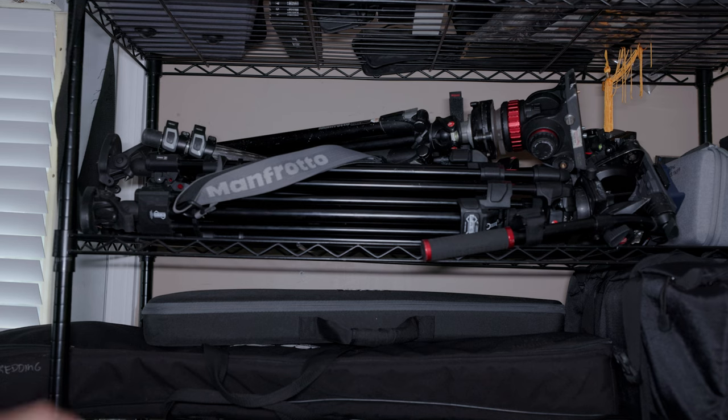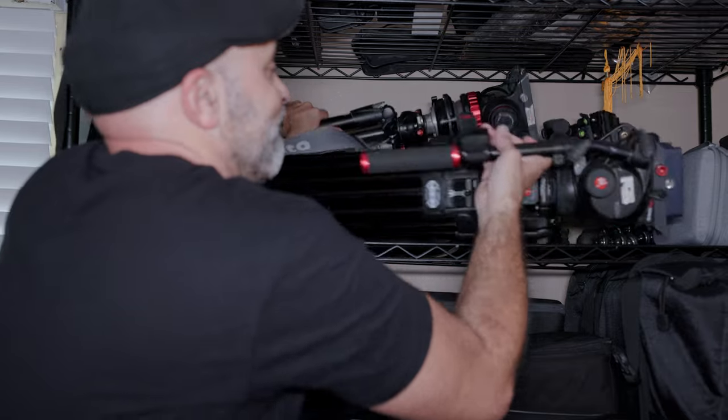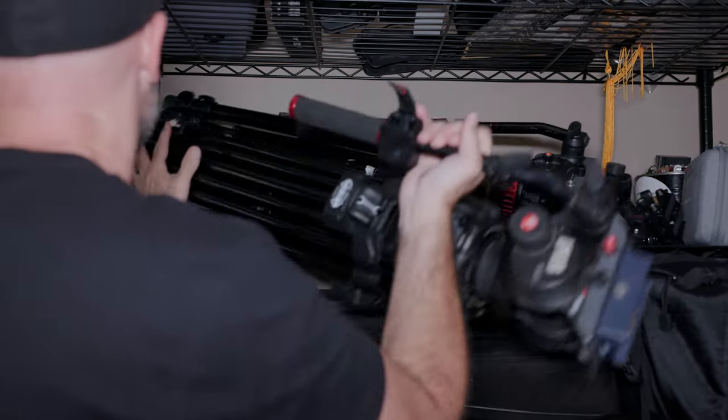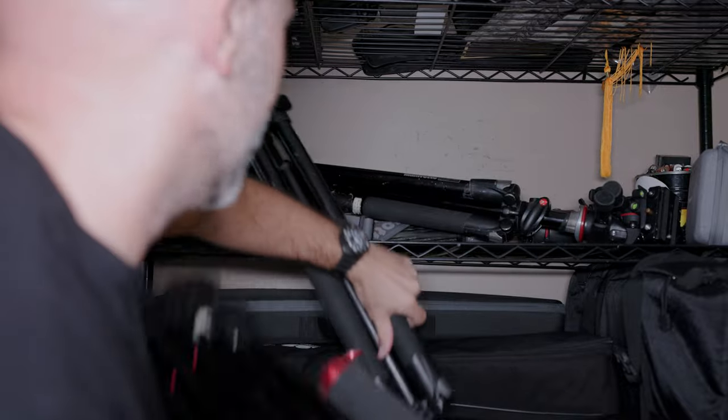Just so you understand where I'm coming from, I used to have a storage rack where I would keep all of my tripods stored horizontally. This was just a disaster because my tripods were always tangling up, and when I needed to get one, they would fall over each other. So I knew it wasn't a good solution, and I've spent a lot of time trying to find a good vertical rack, but over the last couple of years I never found anything that really met my needs.